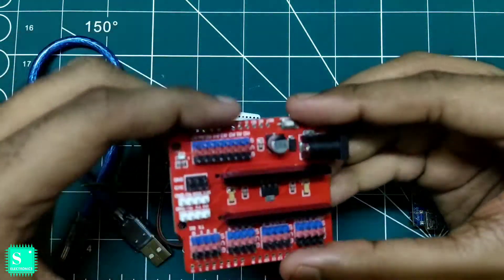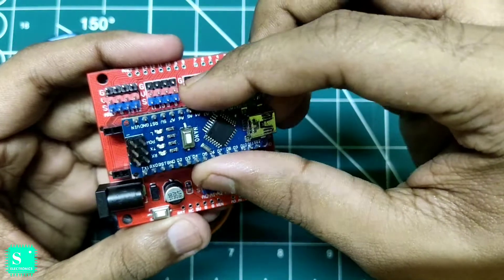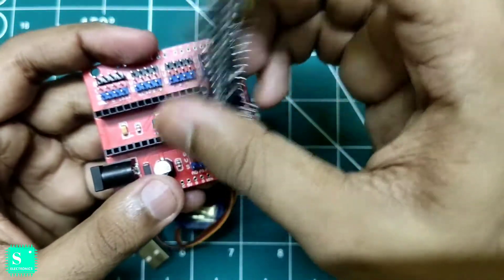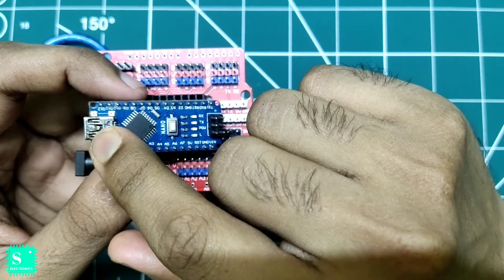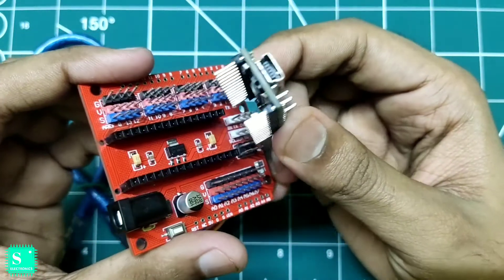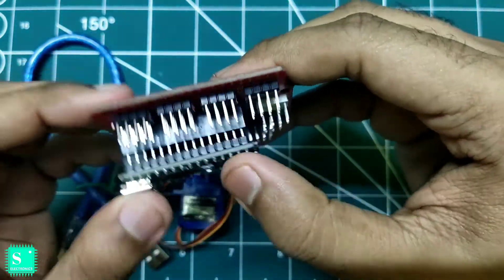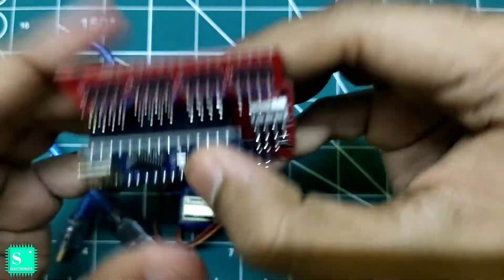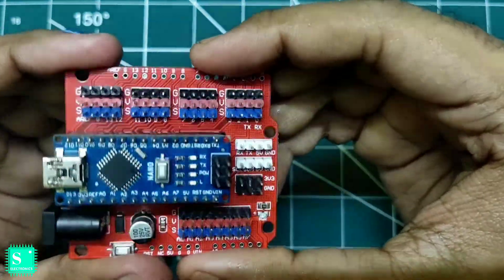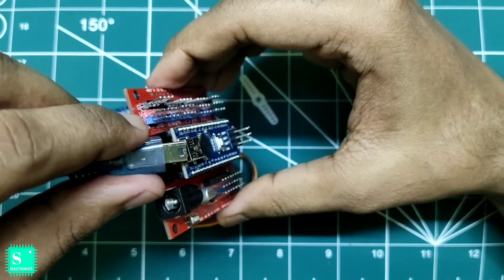At the beginning, we will mount the Arduino Nano to this expansion shield. Don't mount the Arduino Nano the wrong way, otherwise you will have problems programming it. Mount the Arduino Nano so that the USB cable input faces this side. After mounting, we will use this USB cable to program the Arduino Nano.